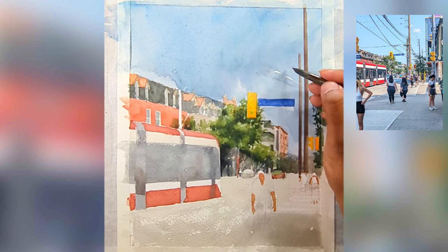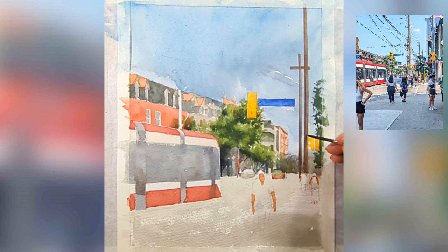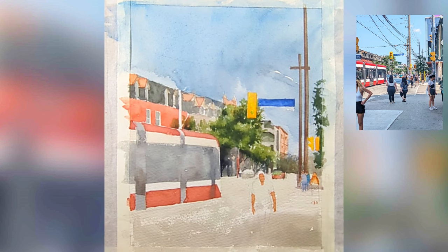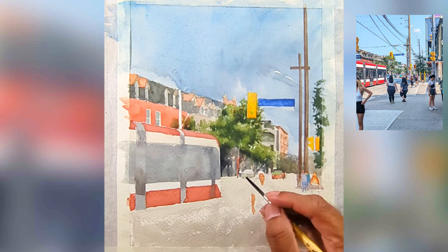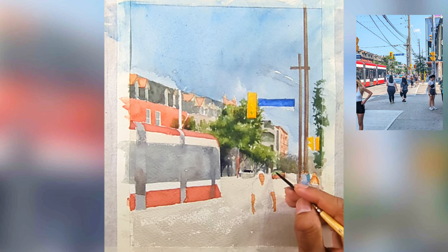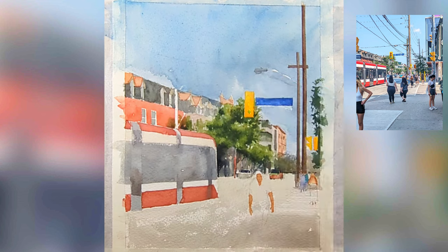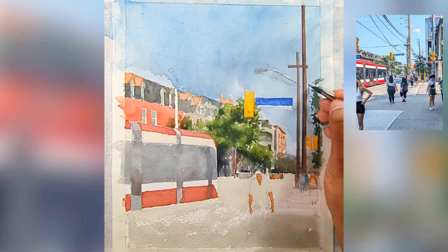Now I'm focusing on the street poles on the right-hand side. As soon as we add those street poles they provide a really nice sense of scale to the painting. There's also a figure standing in front of one — I make sure to capture that. Now I'm adding clothing details for the figures, and also a slightly darker tone for the car windows.